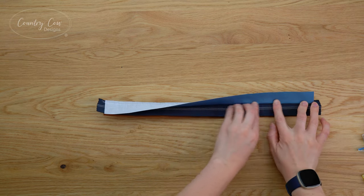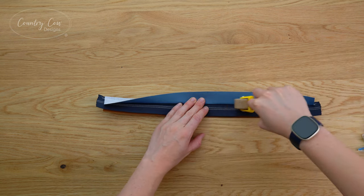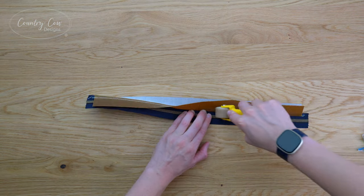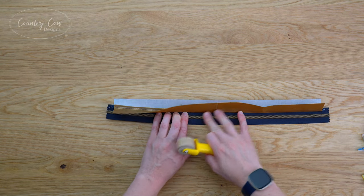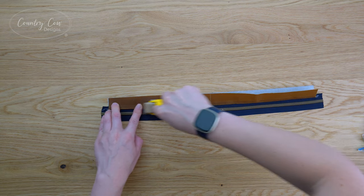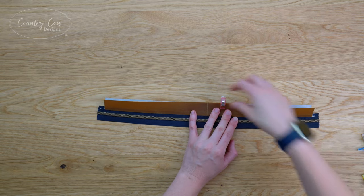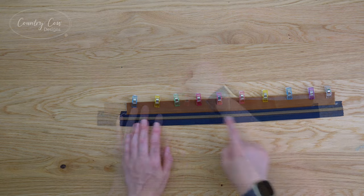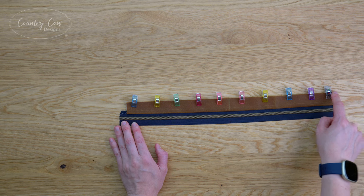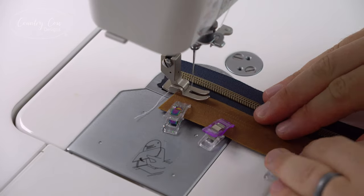Now that's sewn we need to press the fabrics away from the zip. Because I've got wax canvas for the exterior I'm going to roll these seams instead of using an iron - provided your stitch line is nice and straight, as you press this back you should have a really nice straight line along your zip. Clip those together so that they match up. We're going to top stitch this edge, and also baste these three edges closed using an eighth of an inch seam allowance for all of this.